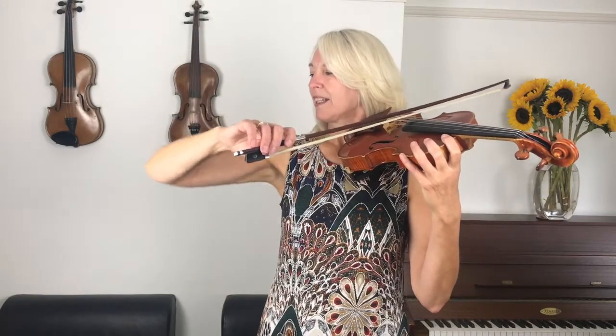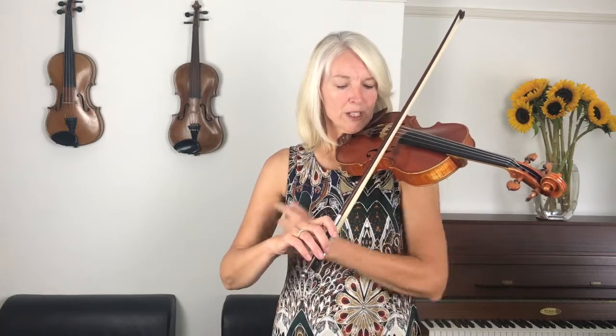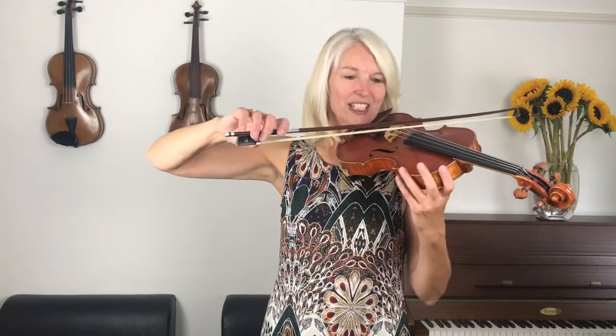When we play Buttercups and Daisies, you're going to have to think about your elbow levels. By elbow levels I mean that elbow — my right elbow, my bow hand elbow. On the G string my elbow is a lot higher than when I play on the E string. You could look at it like this: your upper arm is always parallel to the bow. If I'm up here, my upper arm is a parallel line to the bow. Can you see that?